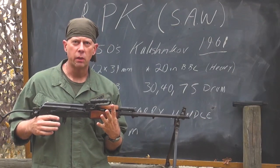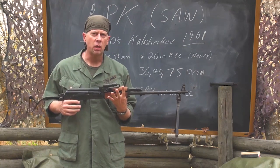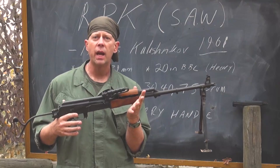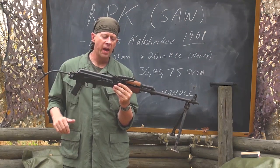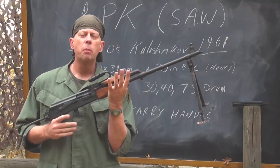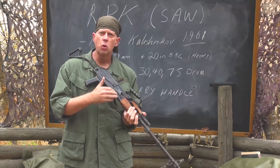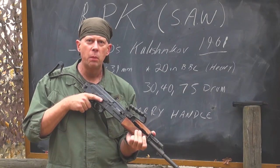The RPK was designed to be a SAW — Squad Automatic Weapon. The Soviet Union in the 1950s wanted a light machine gun that was man-portable and not a crew-served weapon. With the RPK or a SAW, one man can operate it. Kalashnikov and his team designed a light machine gun based on the standard Kalashnikov action, built around the 7.62x39mm cartridge. This is important because the SAW gunner would be mixed in with riflemen carrying AK-47s. The standard magazines or drums were either 40-round magazines or 75-round drums, but 30-round magazines also worked.